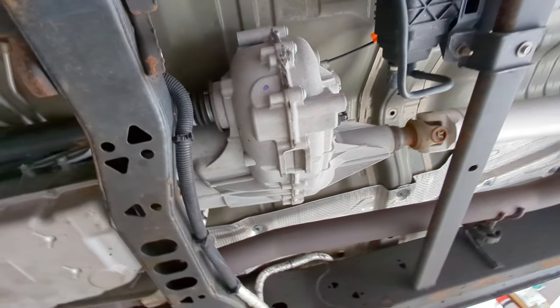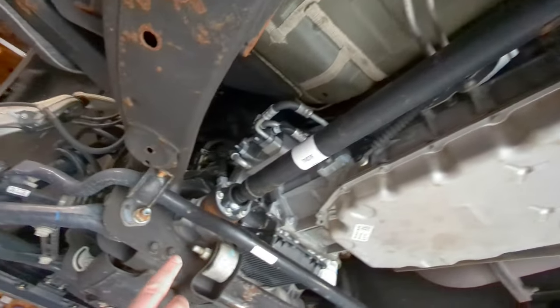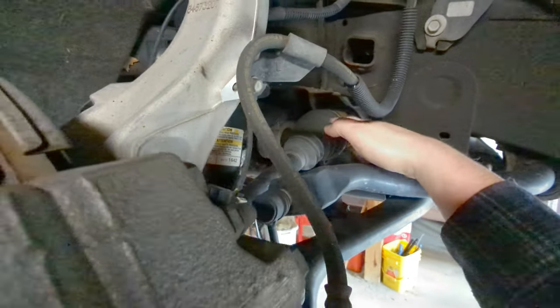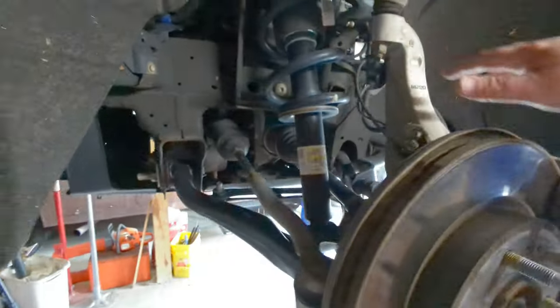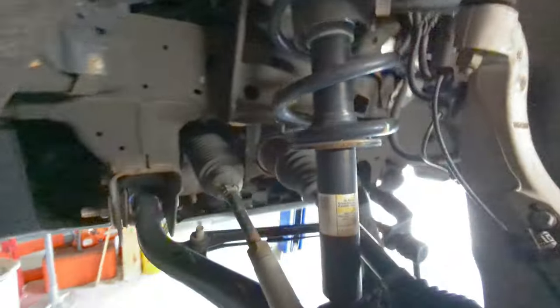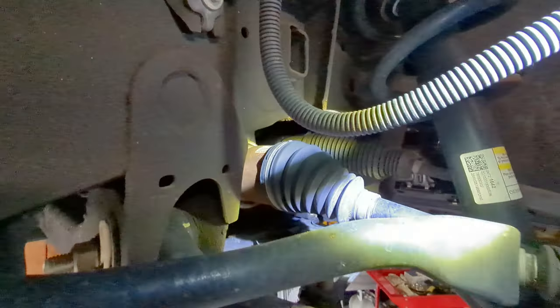It goes back to your transfer case. The transfer case back here is a single-speed on this particular rig, but your input shaft brings you forward to the front differential, which is tucked right inside of there. You can see the drive shaft coming out from the front to the driver side brake caliper and rotor, your clevis, as well as your double wishbone suspension here with the strut inside. The strut and spring all connect up together there, and then your tie rod brings you into your steering box.